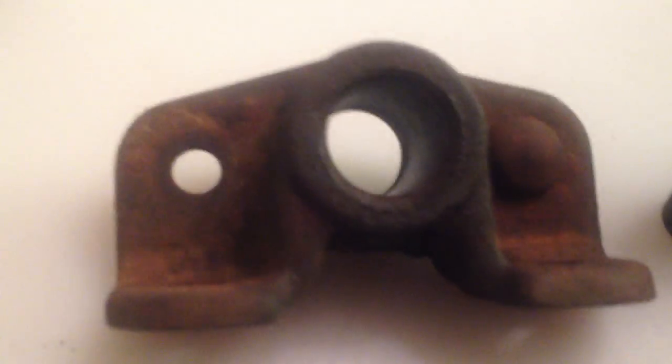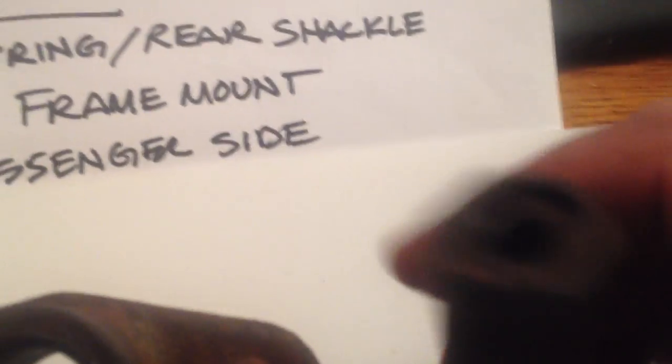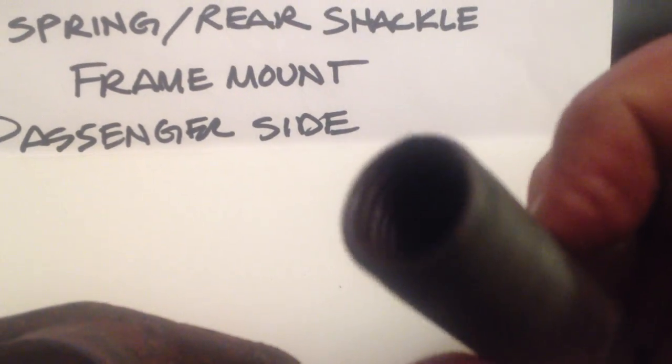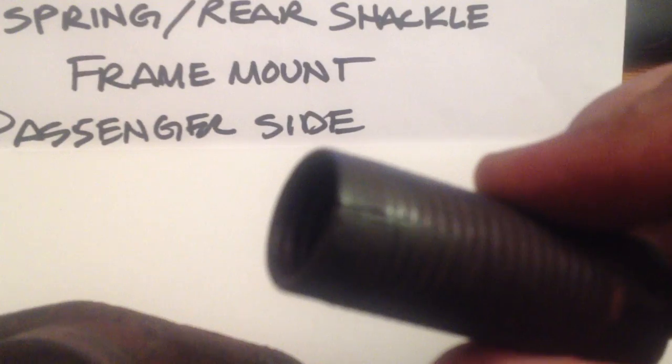I got some parts for him that he can try and use. This is a passenger side, so it's a right-hand thread. And this is the part that snapped off on him here. This bushing's really not that great — it's too thin on the weight-bearing side and has a little crack right there. You can probably just see it.